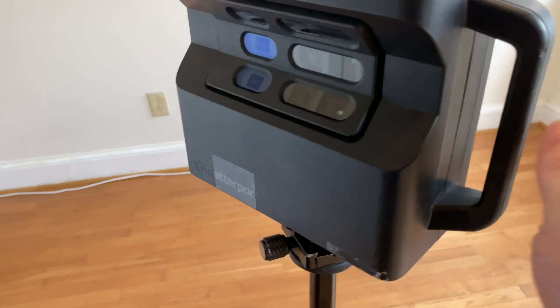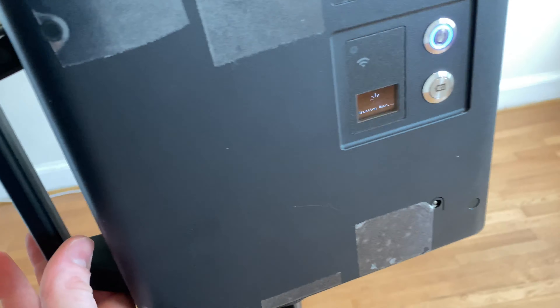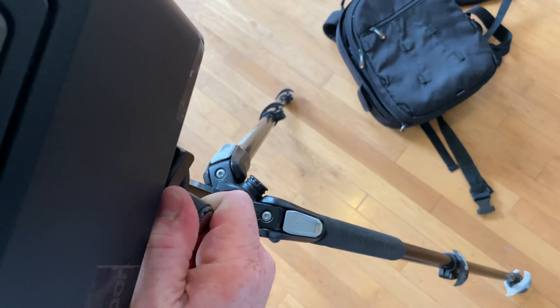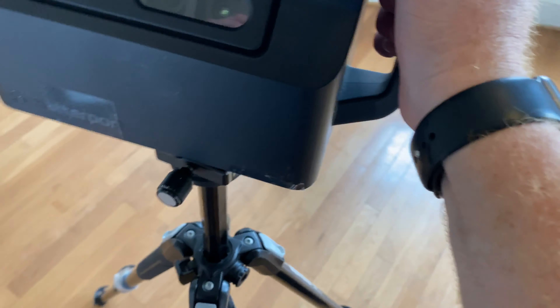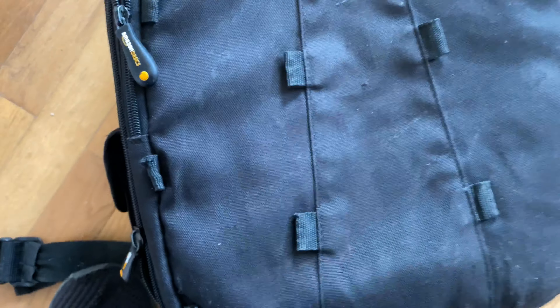To remove the camera, shut it down — you don't need to wait for it to fully shut down before removing it. Loosen the screw, and make sure you're also holding the handle at the same time, because without support it can shake and fall out and be problematic. Once loose, slide it off, put it back in the knapsack, and you're done.